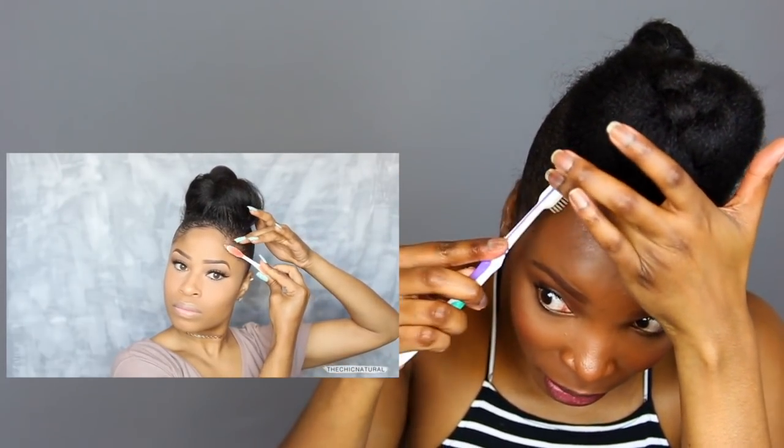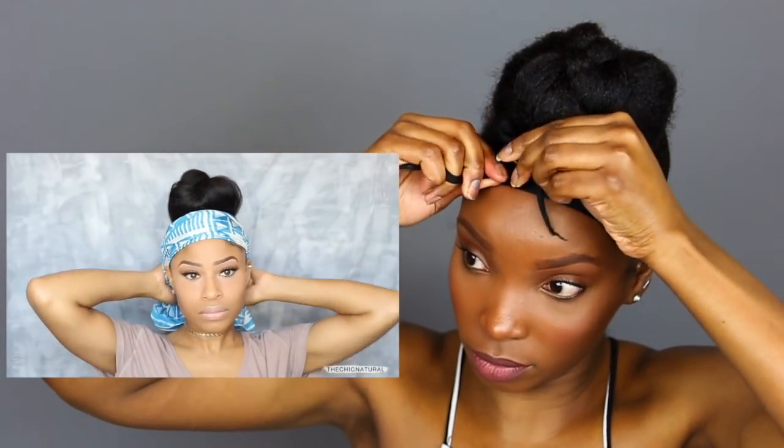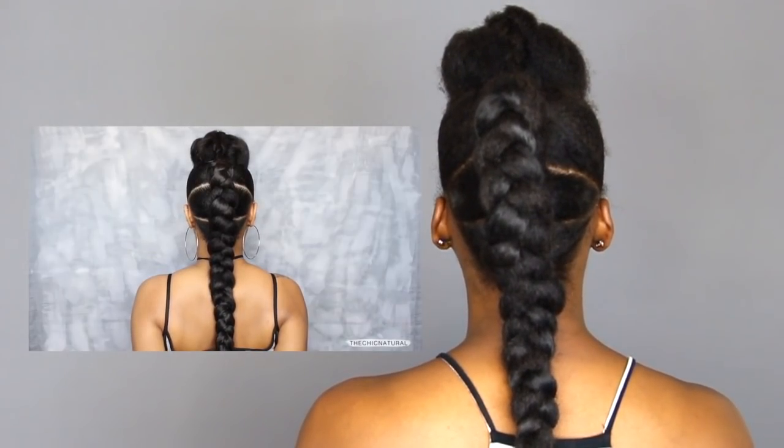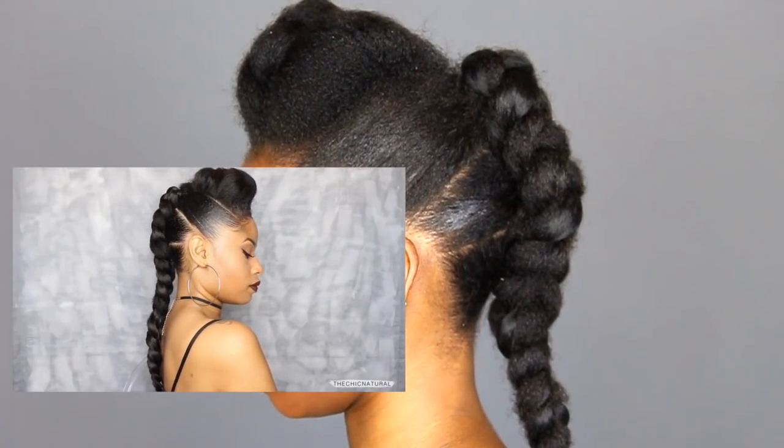This isn't something I do on a regular, so bear with me. And here is the finished look. I mean, up close it looks bad, but it's not bad bad.